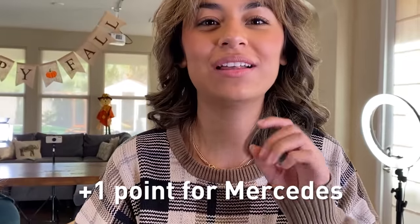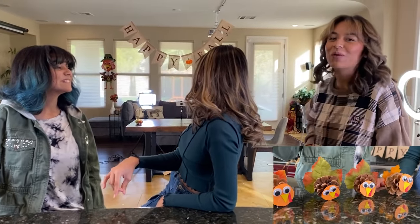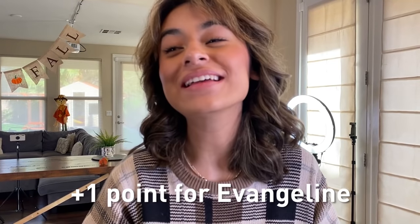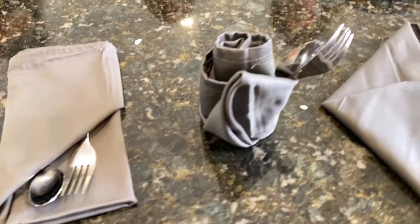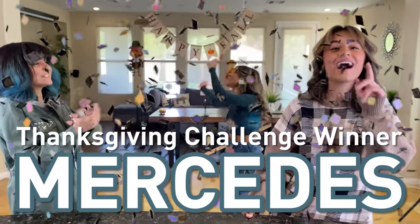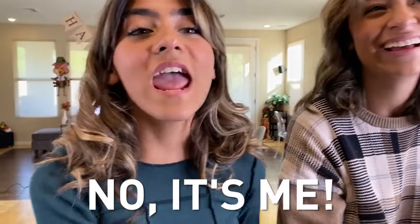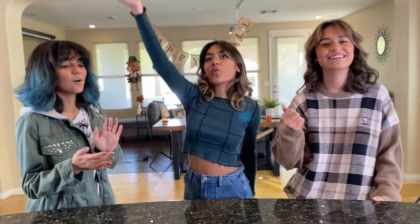So now it is time to declare the ultimate Thanksgiving winner. Mercedes won the third round, so now we have to discuss the other two. For the first round, Evie Angeline should win because her turkeys literally look professional and they're so adorable. So that means the second round is the ultimate tiebreaker between you and Mercedes. I would have to choose Mercedes — this looks more professional, I just don't like where she placed her silverware. Congratulations, Mercedes — winner winner chicken dinner!